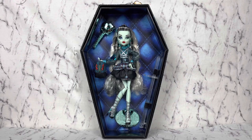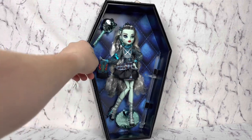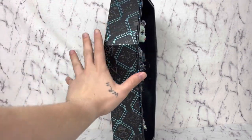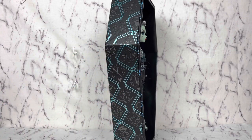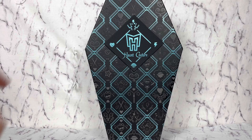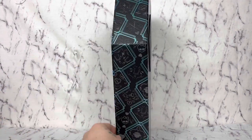Hello everyone, welcome back to my channel. Today we're doing another Monster High video. Very exciting to see how far the camera needs to be to fit this stupid box on frame. So anyways, we finally have Hot Couture Frankie.